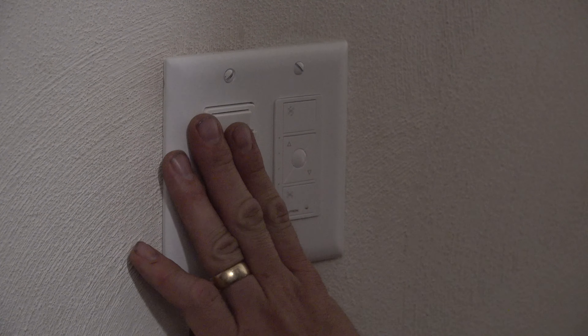Depending on which assistant you're using would actually depend on the language you're going to use. I'm going to use Apple because I have my Apple Watch right here. 'Hey Siri, set the master bedroom fan to 50%.' My watch didn't do it — my phone did. We typically use it at 50%; that's a really good quiet setting with my fan, but a setting you can actually feel, and since this fan is directly above our bed, it works really, really well.